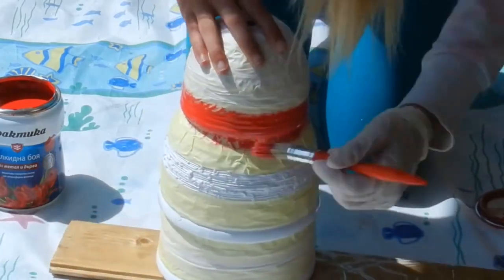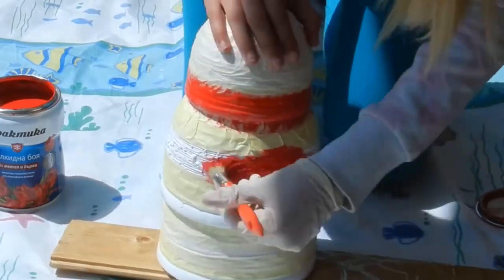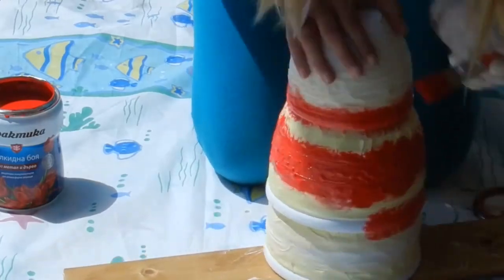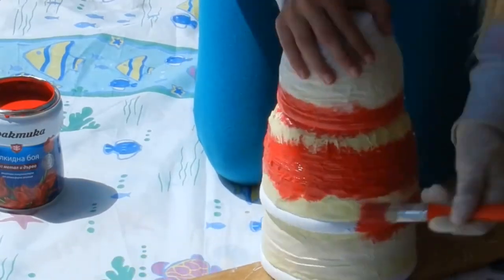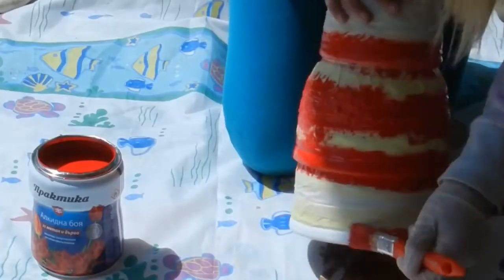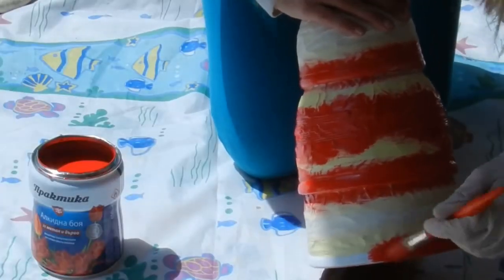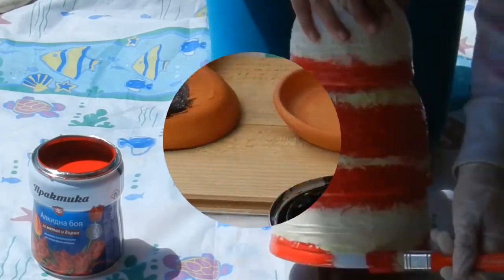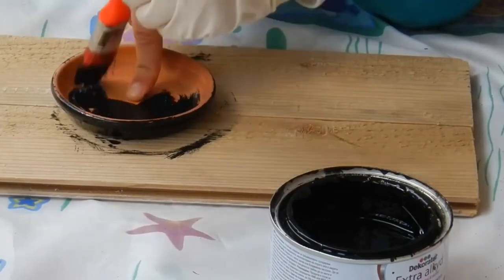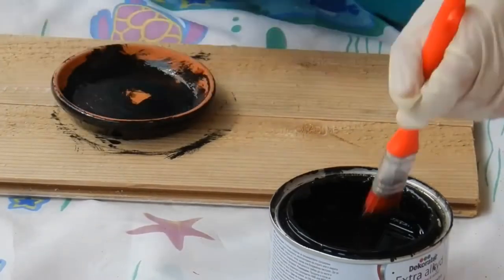Apply the second color — I'm using red. You may want to give it two coats of paint, depending on how well the first coat covers. Let it dry. I'm painting both saucers with the third color, black. Two coats of paint might be a good idea. Let it dry.